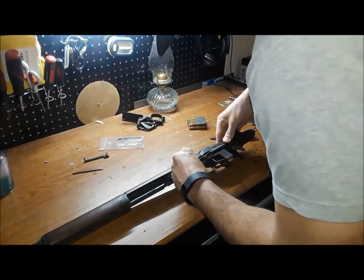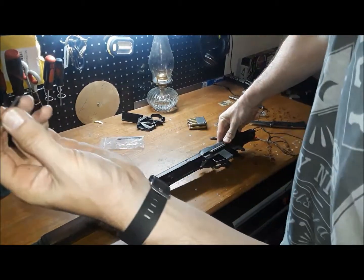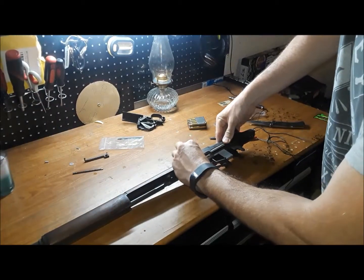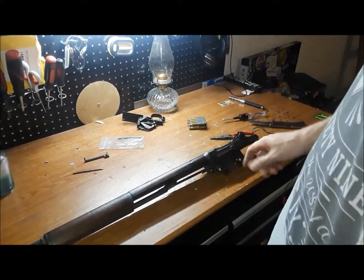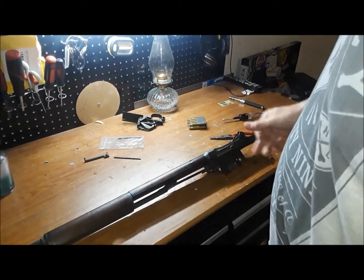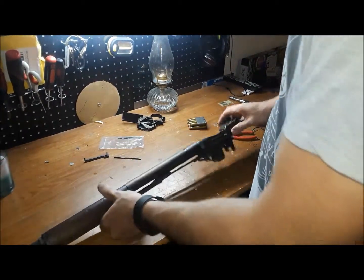Taking my new bar — the way these bars work is they have a fat end and a skinny end; it only goes in one way. You can see how easily that went in. The way I figured out the old one was bent is I sat there and fought it — it would not go back in. As you saw, this new one went in quite easily.